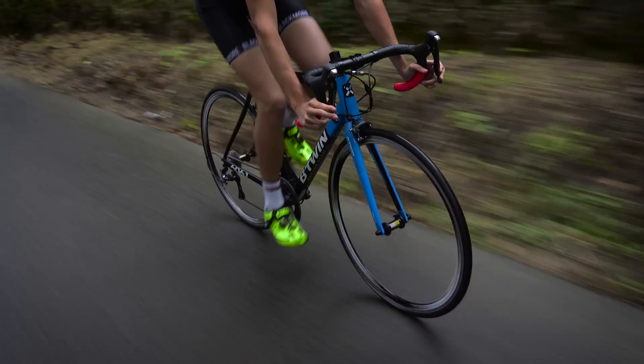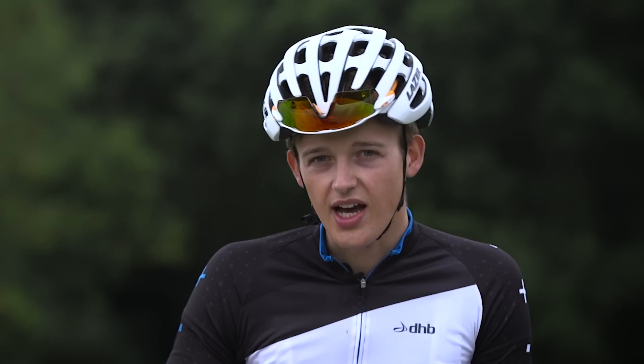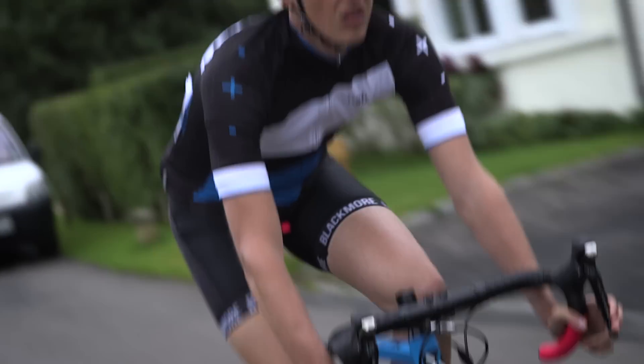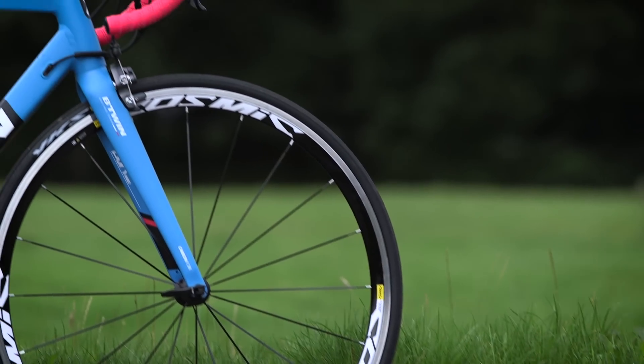They're a little on the heavy side, which means that acceleration could be a little better, especially up steep hills. However, they're pretty sturdy and have stood up well to the battering of British roads. They also have a 30mm deep profile, which will really help with aerodynamics.